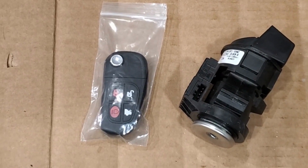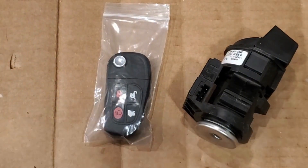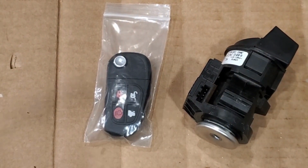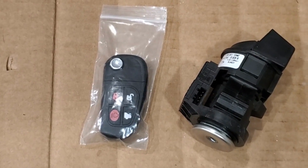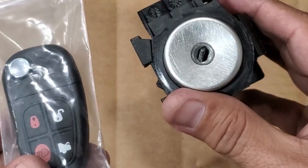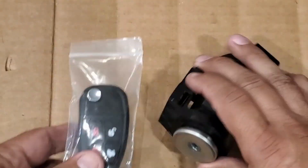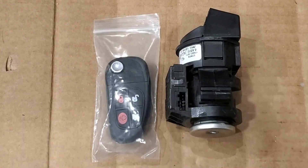We have another Jaguar lock here. It's going to be a 2003 Jaguar XJ8 V8. The customer wants us to make a key to this — they sent us a brand new key and lock. They bought this used lock, so they wanted us to cut this key to this lock. We'll come back with the key cut.